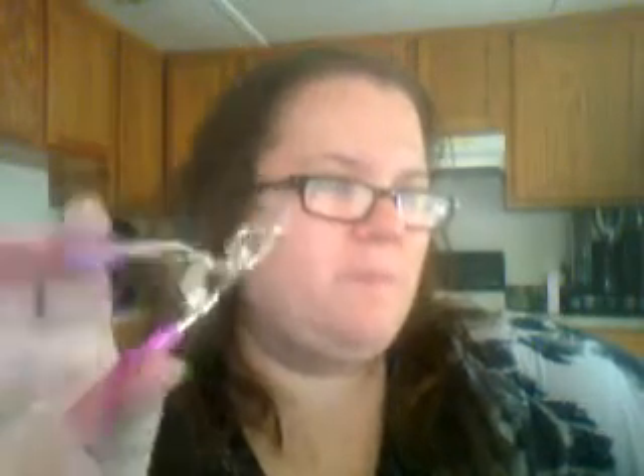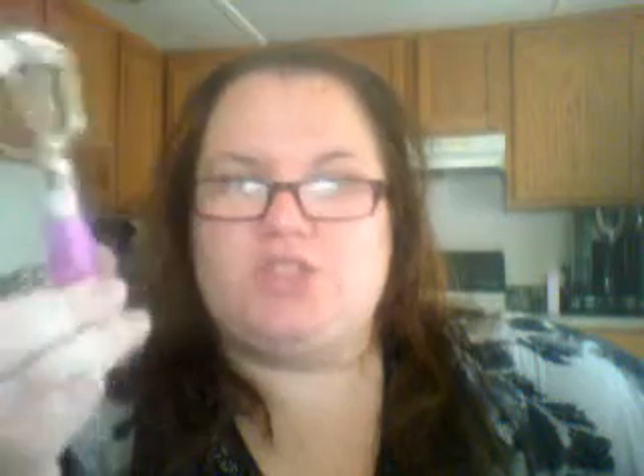I also got the Clean Color eyelash curler, which came with an extra rubber piece for curling lashes. It is a little flimsy, but for a dollar it does the job — as long as you take care of it, it should be fine. I also have a Clean Color waterproof eyeliner that goes on nice and smoothly but doesn't really last — it says waterproof but it's not. The only product that actually is waterproof is the Lash Botox mascara.